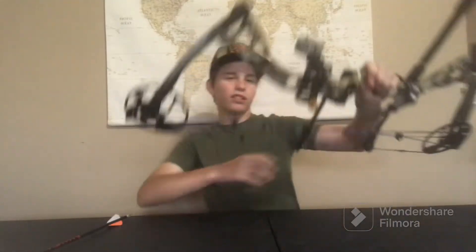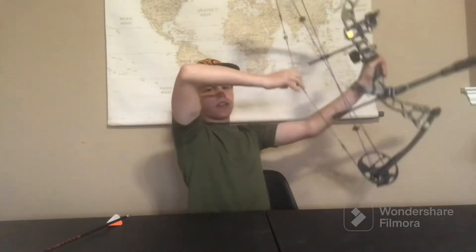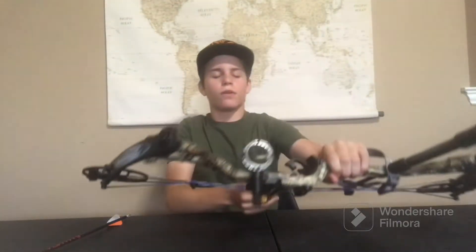Now let's actually see how it feels. If you pull it back — that's pretty nice.